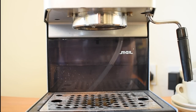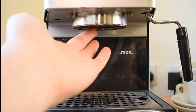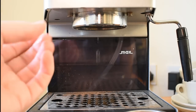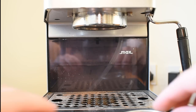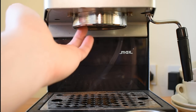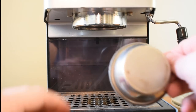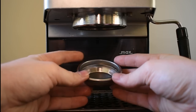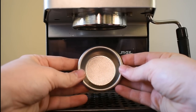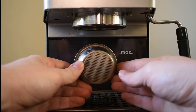When you degrease a machine, what you're basically doing is you are getting rid of the coffee oils that are inside the various parts of the machine that come into contact with coffee. So that's the shower disc, just here, and then the filter basket, like this. Now I have a traditional filter basket, which has the same number of holes on this side as it does on this side.